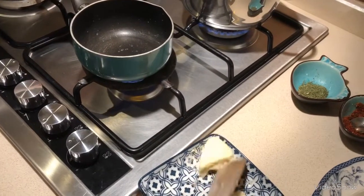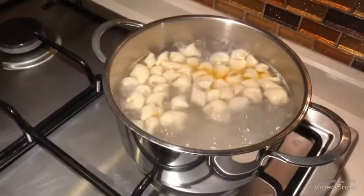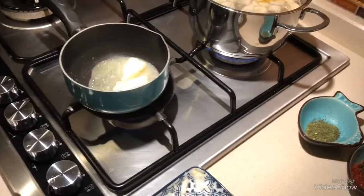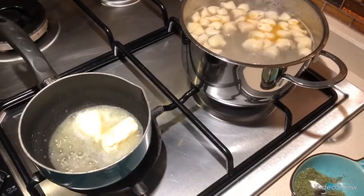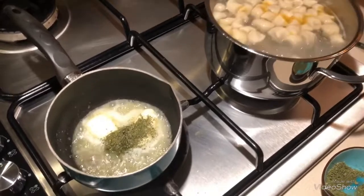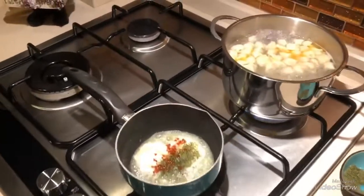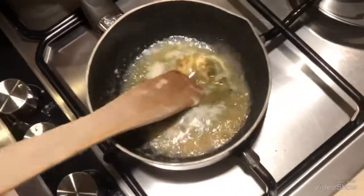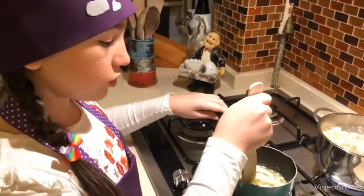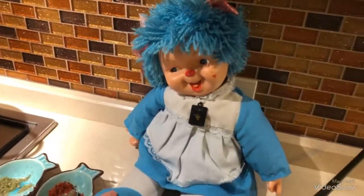I will take some butter and melt it. Now we need one spoon of it. Now we are mixing it. By the way, the mantı is also cooking and it smells so good — very, very good. I love the cooked butter smell.